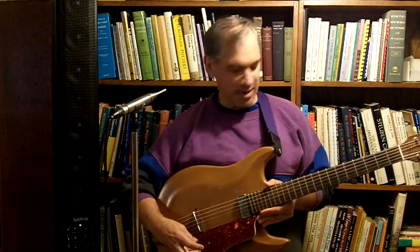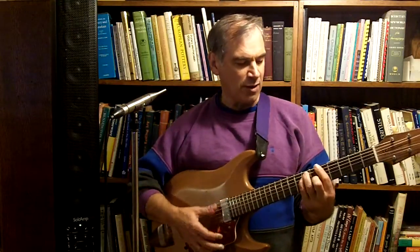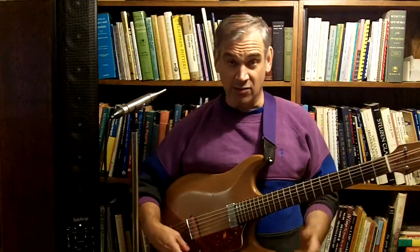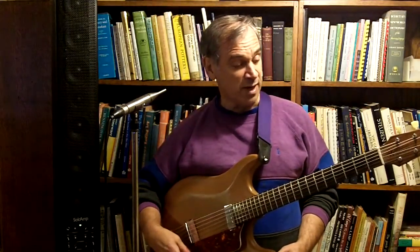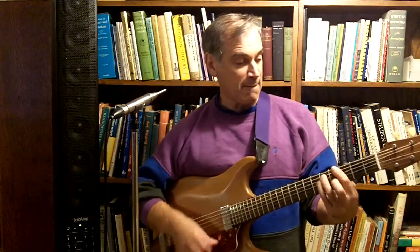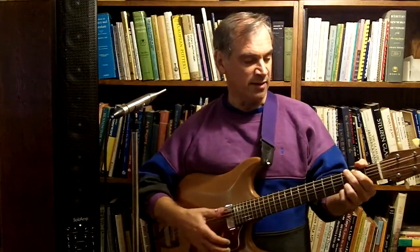There's a bias knob here. I can get all magnetic sound if I want, or I can go the other way counterclockwise with the bias knob and get much more of an acoustic sound — still a little bit of mag in there, but it's much more of an acoustic sound.